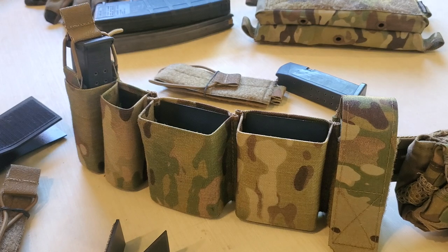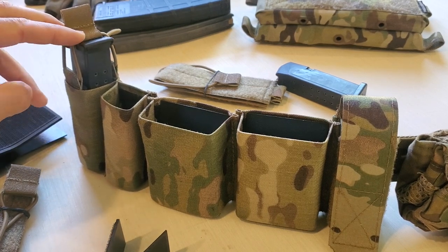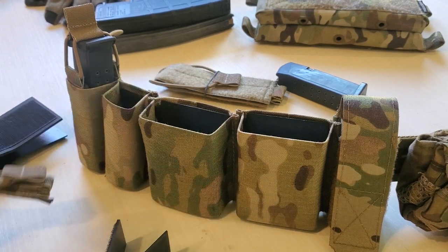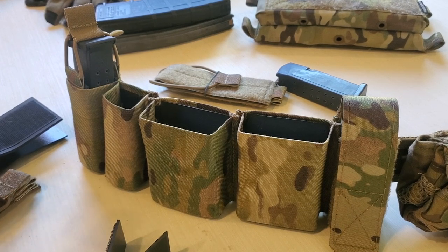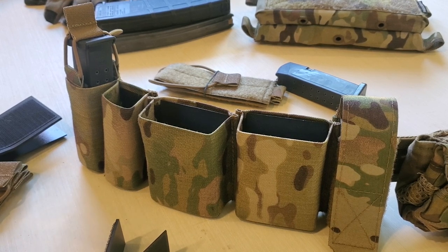You're also going to have some law enforcement agencies or units that require positive magazine retention. For me personally at work, I need this type of retention in some scenarios for both jumping and for maritime operations. That's why I created these bungee retention adapters. Eventually I'll do a gear breakdown, but all of my kit has the ability to add bungee retention if whatever I'm working on at the time requires it.